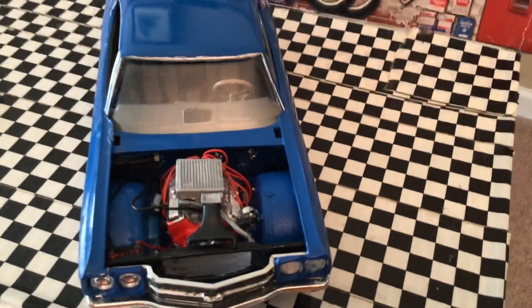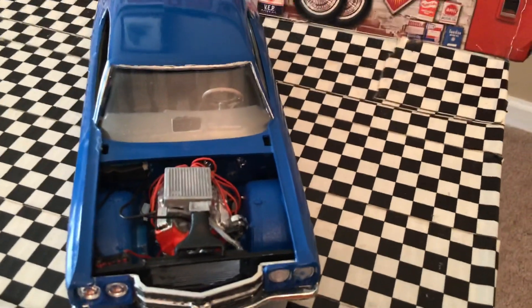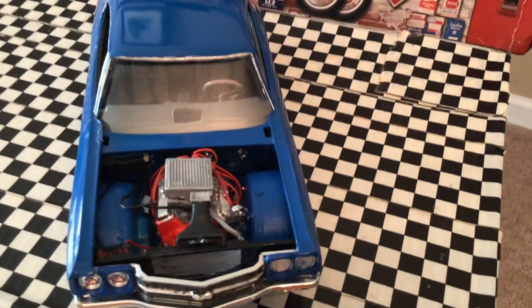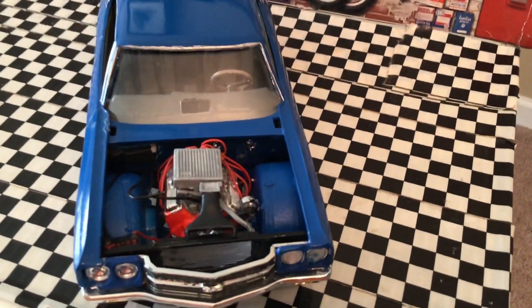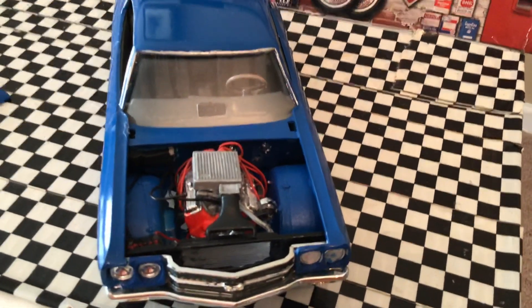One thing I don't understand — and I've noticed this with a lot of kits — Chevrolet alternators are on the passenger side, so why do they have it on the driver's side? That's just something to think about.